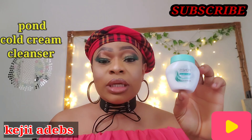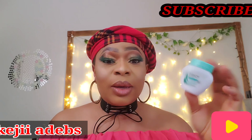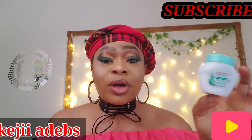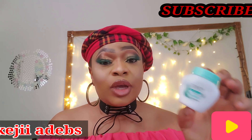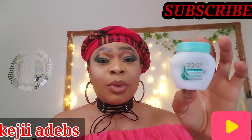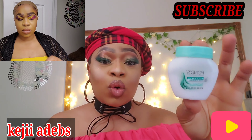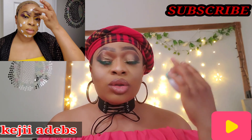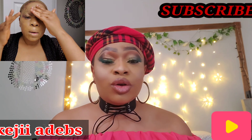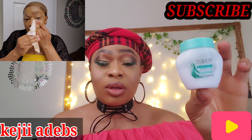The third item is my Ponds cleanser. I use this all the time together with coconut oil to take off my makeup. It's really good — I started using it a few months ago and it's been working well on my skin. You add coconut oil together with this, rub it on your face, then use facial wipes to wipe off the makeup and you're good to go. It's under five dollars as well.